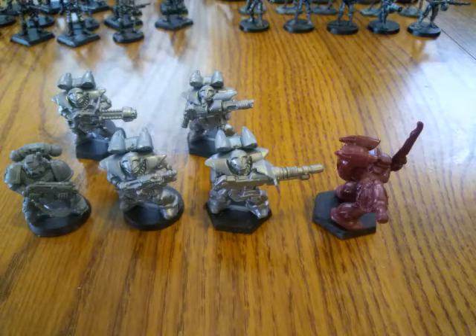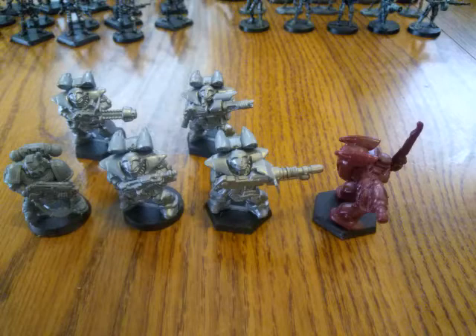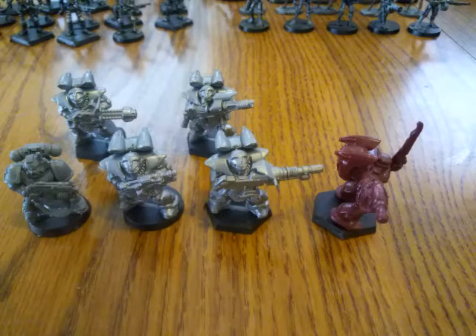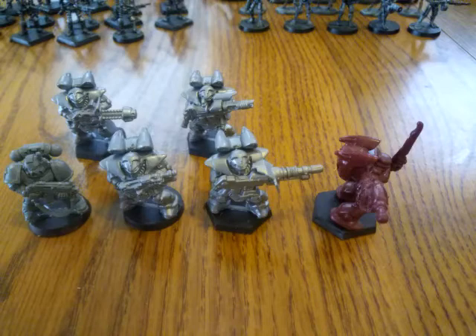EM4 also has a sister company called Moonraker Miniatures that handles their metal miniatures. Basically these are the best deal on the market in my opinion as far as a heavy armored space marine type alternative. I don't like Games Workshop as a company or their pricing, so to play the games that I like to play, I have to find alternatives.